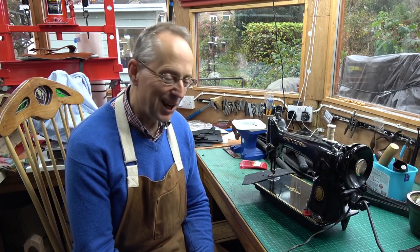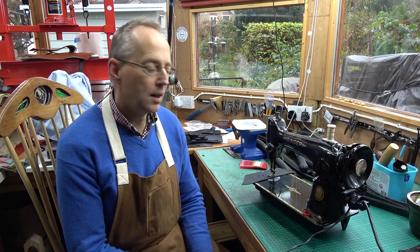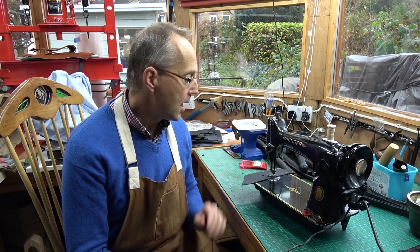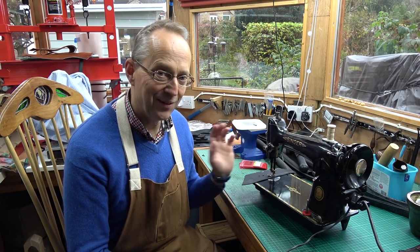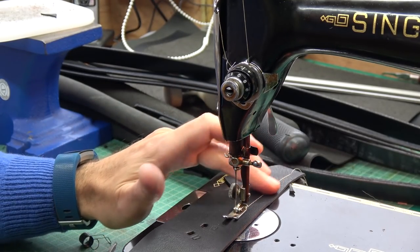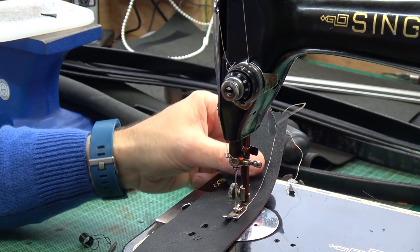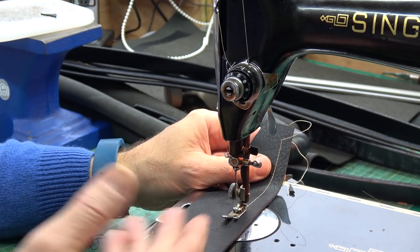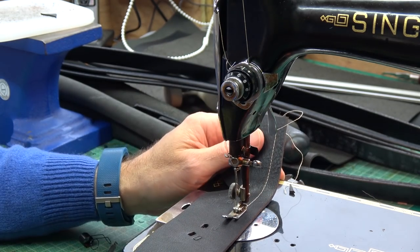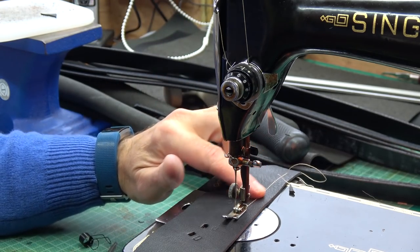The top tension is the knob you twiddle to get the right sort of tension when you're sewing, and these are governed by a little spring. They can get slightly bent or just lose their flex. This machine is something like 70-80 years old and this one's lost its joy of life. Usually the first sign that anything's not quite right is your stitches don't come out quite as you want — in this case they're a little bit uneven.